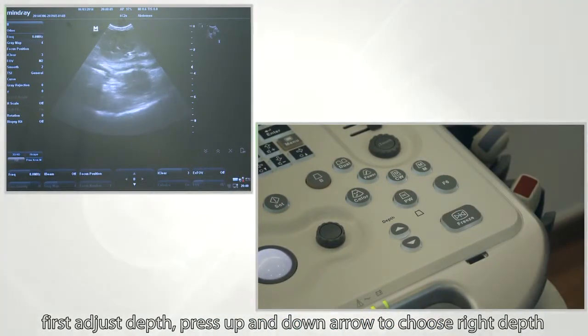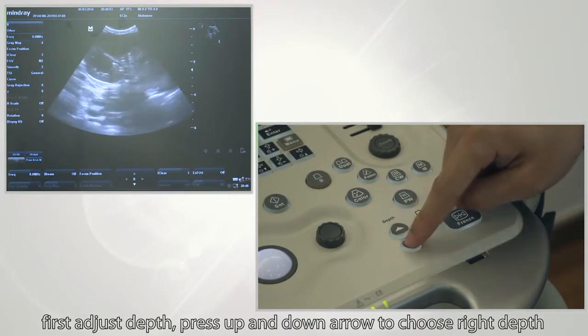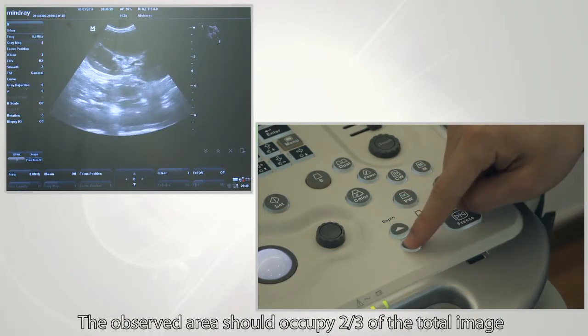To adjust depth, press the up and down arrows to choose the right depth. The observed area should occupy two-thirds of the total image.